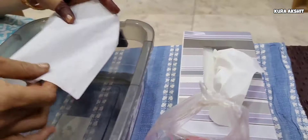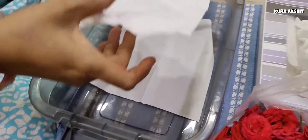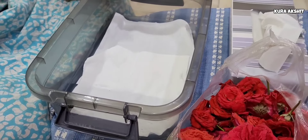First, we have tissue paper spread in the box. We have two tissue papers spread in the box. So we have selected fresh flowers.